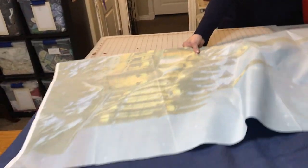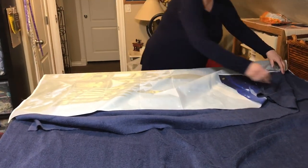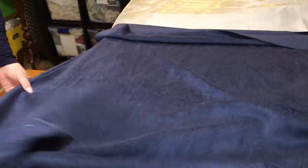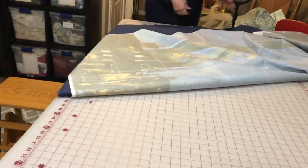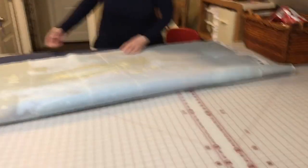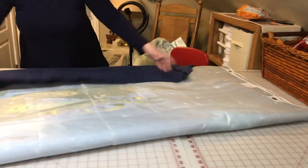First step is obviously making sure you're not adding creases. Now we're going to fold it in thirds — we pull one end to the middle, the other side to the middle, and then we're going to roll it. Notice we have it as crease- and wrinkle-free as possible so we're not adding to it when transporting or storing.